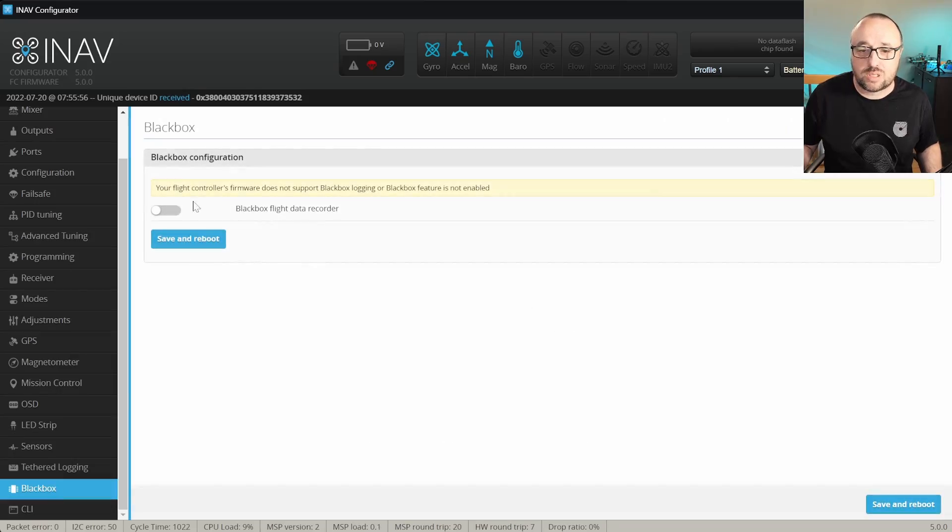Step 1 is to go into the black box tab and ensure that the black box flight data recorder is enabled.